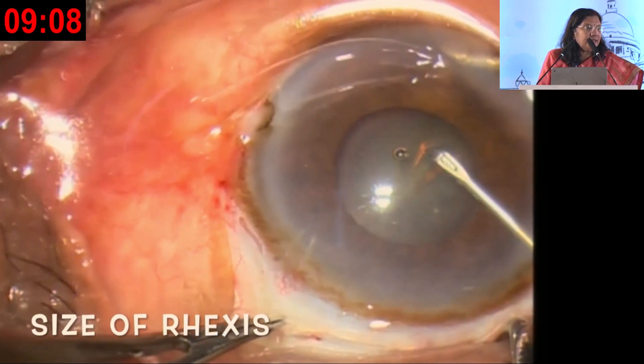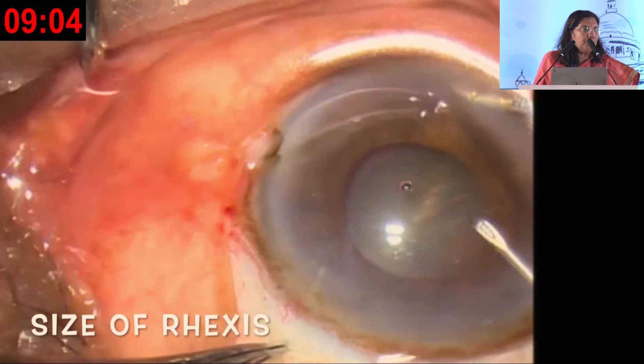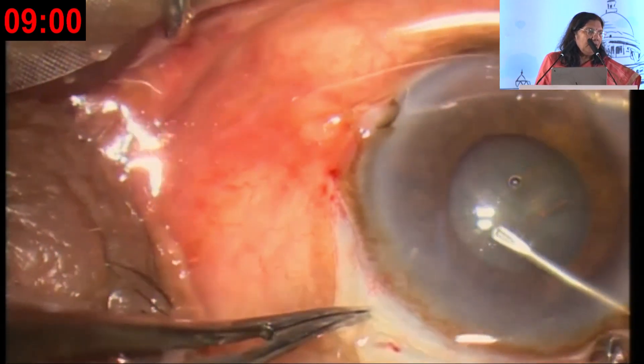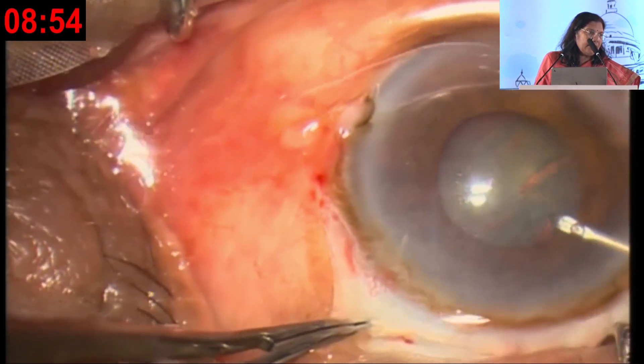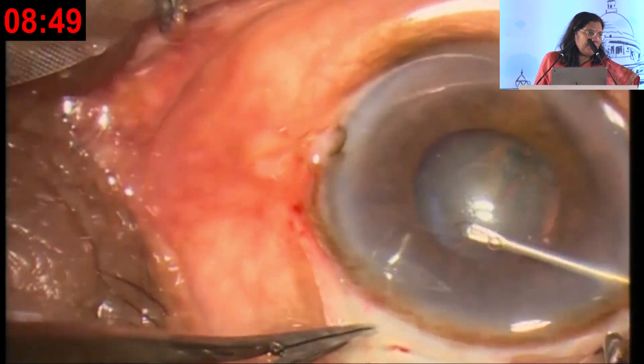The rhexis is done in the visible area of the pupil, because if you try to go underneath it you may not see and your flap may disappear. Making the rhexis in the visible area — staining with dye would have made this even easier, but a good microscope can help you complete the rhexis even in this situation.